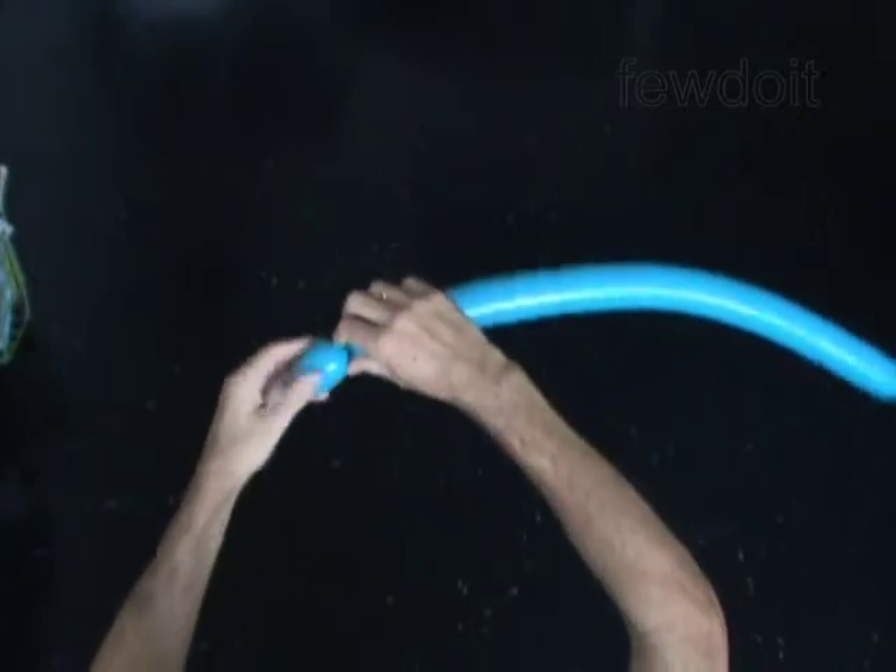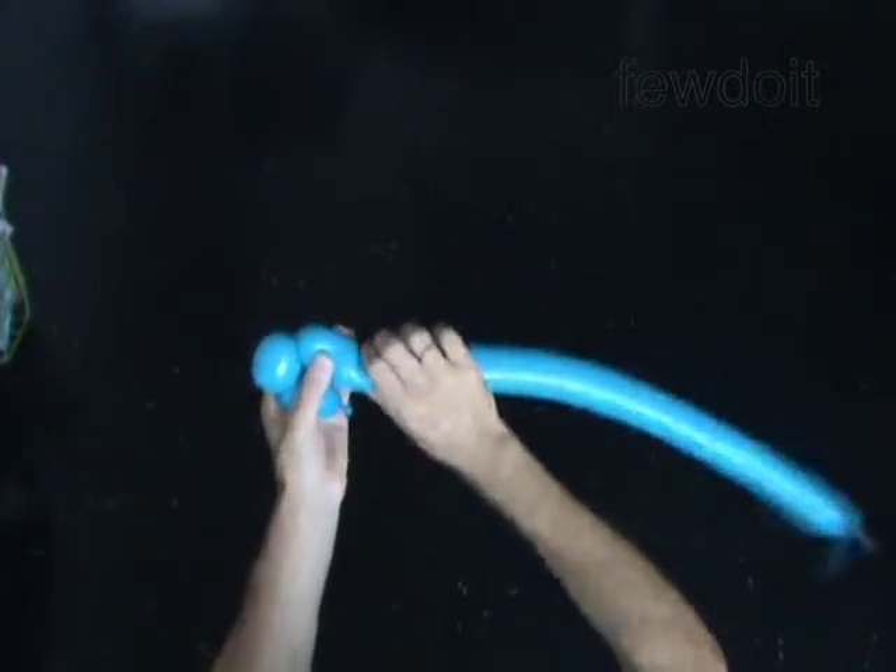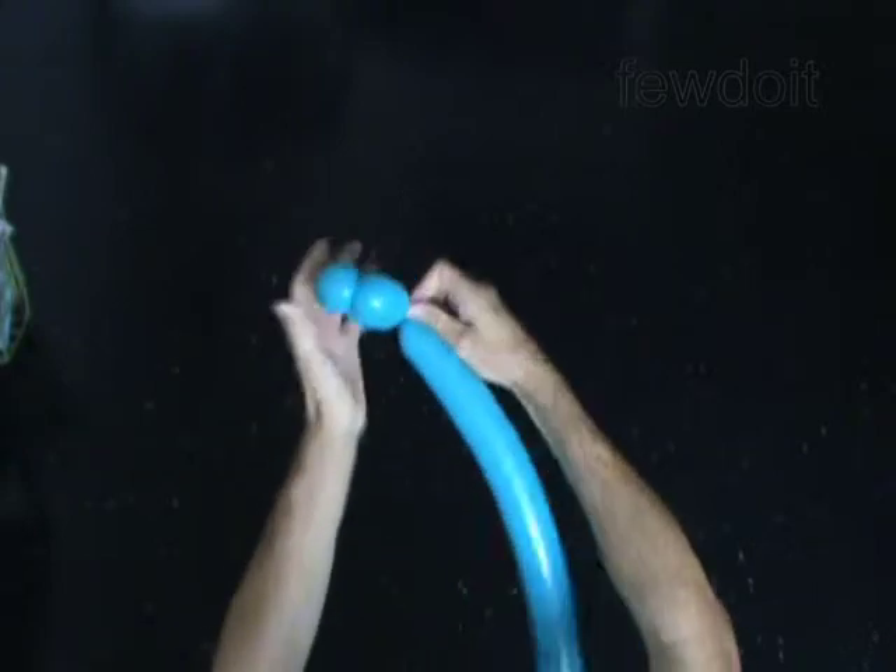Twist the first 2-inch bubble. Twist the second 2-inch bubble. Twist the third 2-inch bubble. Lock both ends of the chain of the first 3 bubbles in one lock twist.